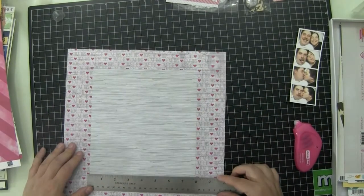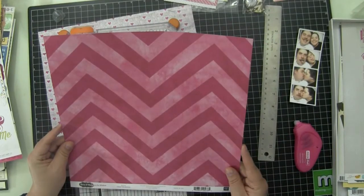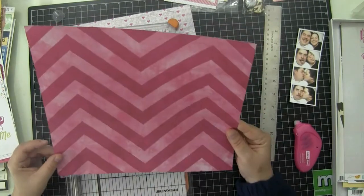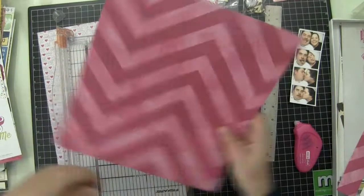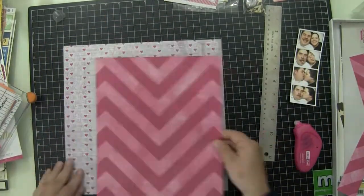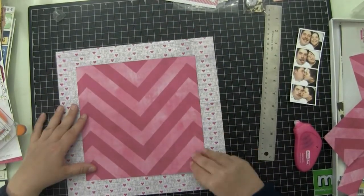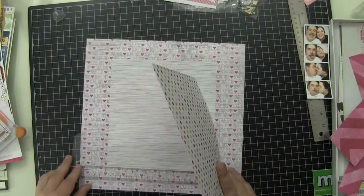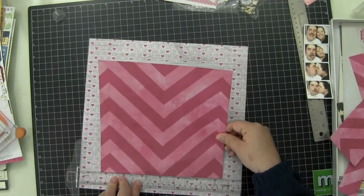I'm just measuring what size I need that chevron to be. I don't want the center of that chevron to be skewed, so I don't want to cut all of the amount off of one side. I'm going to figure out how much I need to cut off on both sides so that center chevron stays down the center of the page. Then I'm just going to cut the bottom off. In the end, that center part had to be that way, but I cover a lot of that up.